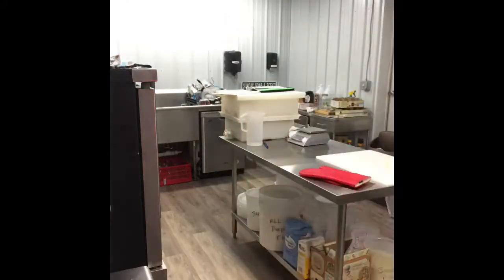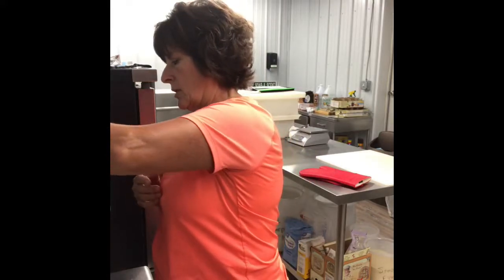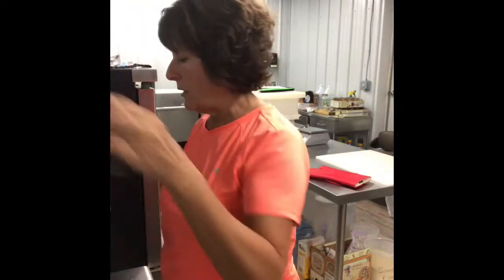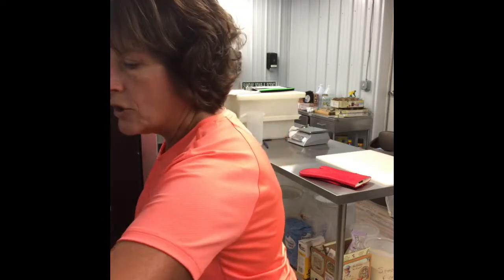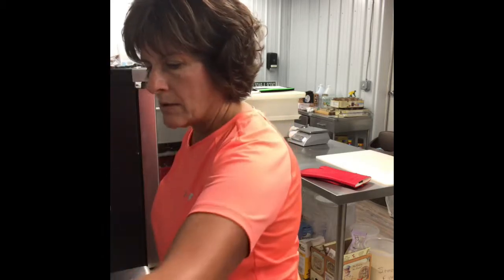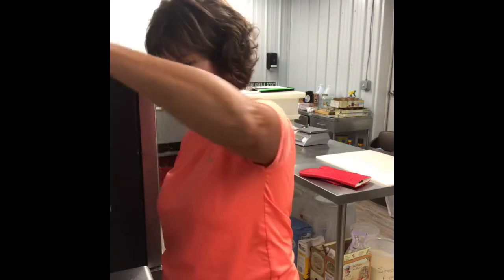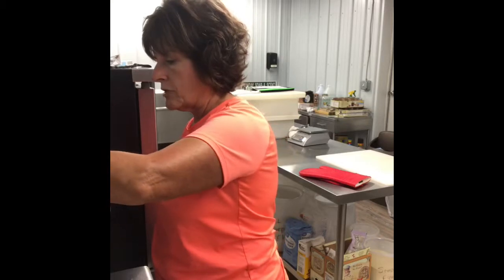I think it has probably been close to 5 minutes, so I am going to go ahead and get these out using my jar lifter. You just want to lift them out and sit them on a towel to cool. The big one is mine — the leftover went in a little bigger jar. These are going to sit on a towel now and go undisturbed for 24 hours. At the end of 24 hours I am going to come, wipe them down, check the seals, take the rings loose, check the seals again, and then date them. That is really important. Then take them up to the house and put them in the pantry.